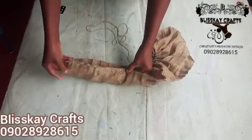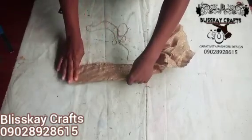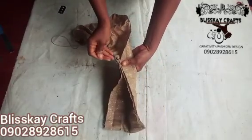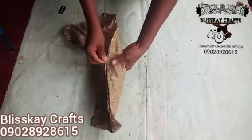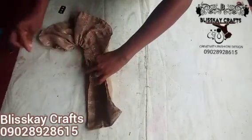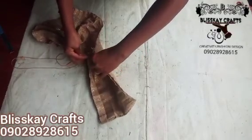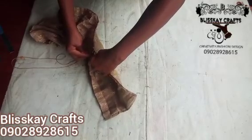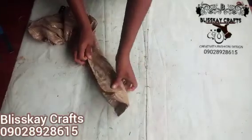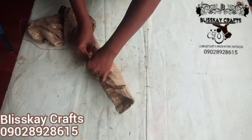Carefully fold it and make sure that they are in equal parts. I hope you are following. I'll pass my needle and thread through — I'm just trying to arrange it very well to make sure it is equal. It needs to be equal so that you get what you are really doing. I'll pass it through this way and keep arranging it to make sure it is equal.